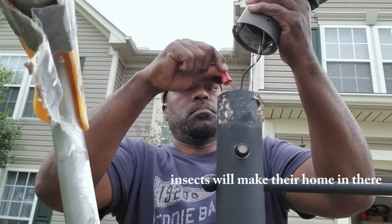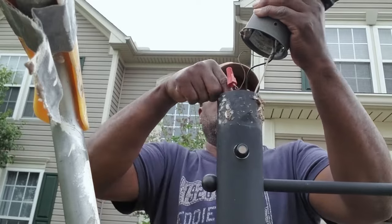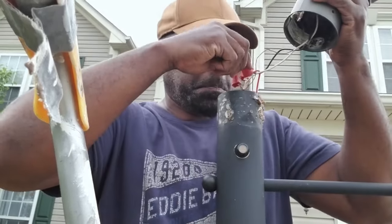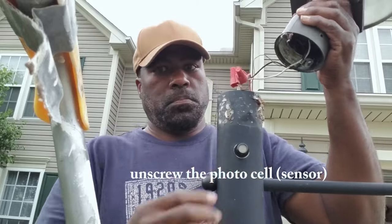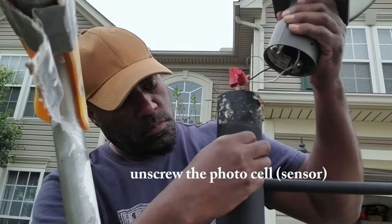Don't be alarmed if you see some insects or webs — stuff gets down in there. Then you want to untangle the wiring and unscrew the old photo cell.